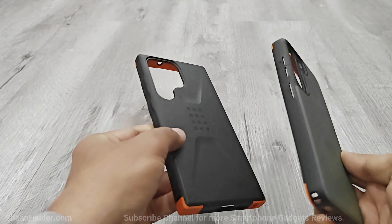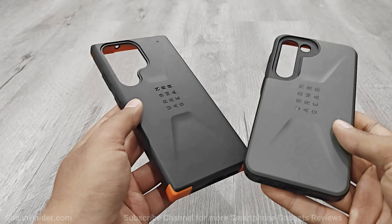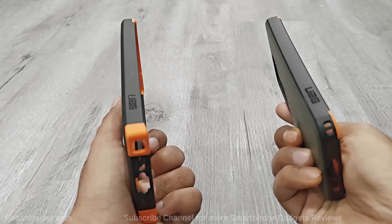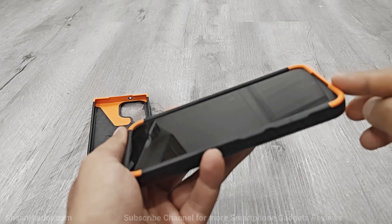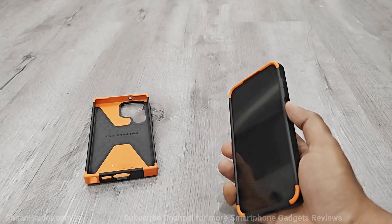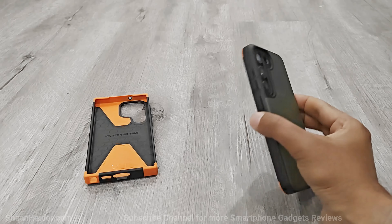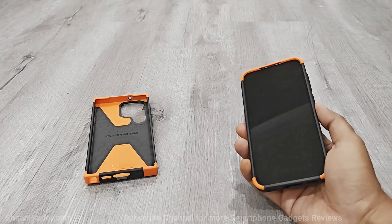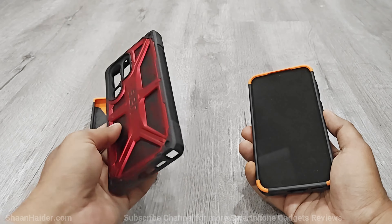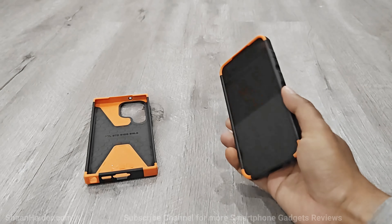The Civilian series case comes with orange accents on the edges and lots of Urban Armour Gear branding on the back and sides. The edges around the screen are quite raised to protect the display, the keys are very tactile and clicky, and it also comes with 20 feet of drop protection. If you don't like the huge bulky appearance of the Monarch series, then the Civilian is the better option from Urban Armour Gear for you.